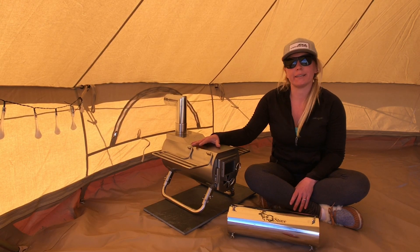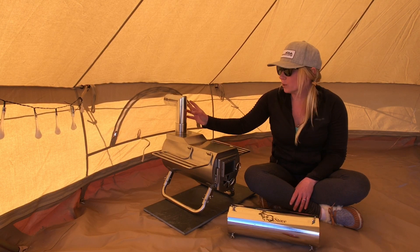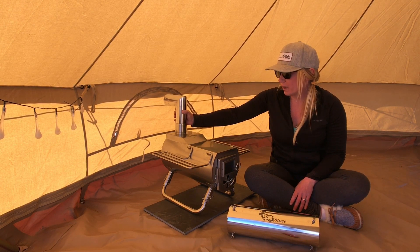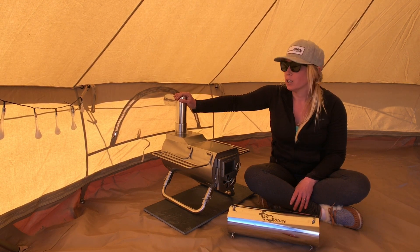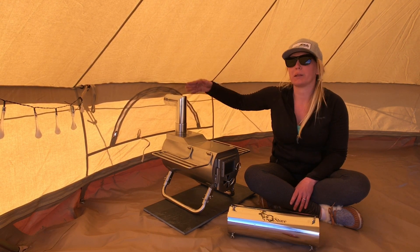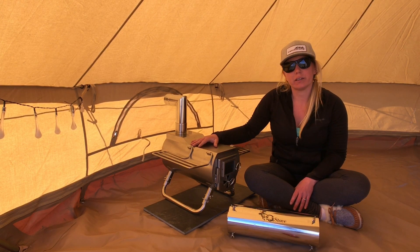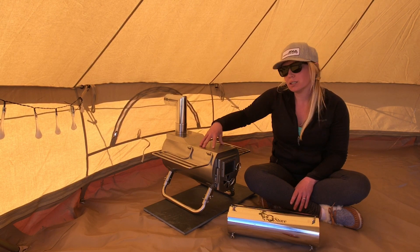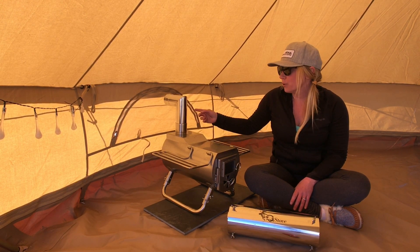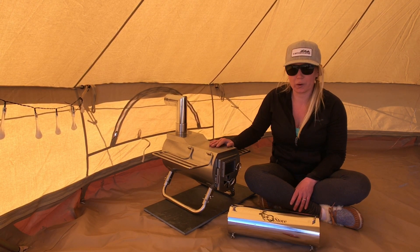We're going to be installing the G stove in a side exit fashion today. Traditionally, you would vent the flue pipe of a tent stove out the roof of a tent, so the flue pipe is completely vertical. However, if you're not going to be using your tent stove year-round and you don't want to cut a hole in your canopy, the G stove is designed so that you can side exit it through a window or out the side wall of a tent. I'm going to be taking this through the window.